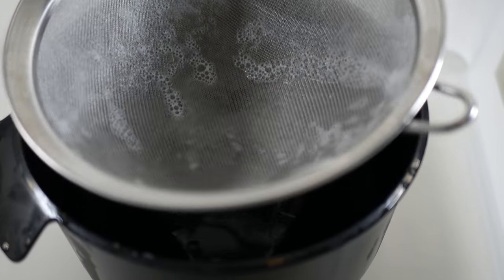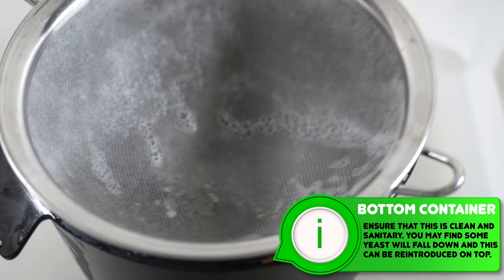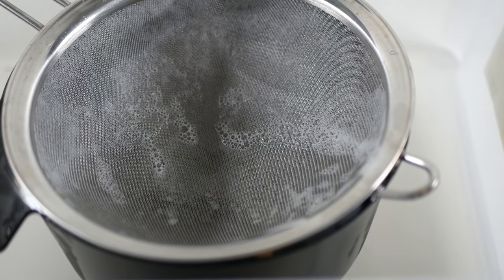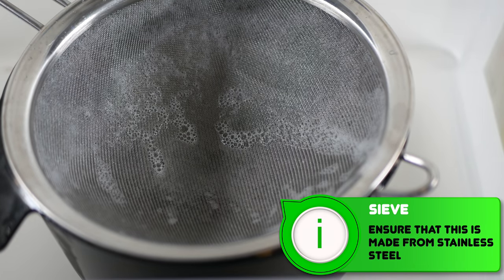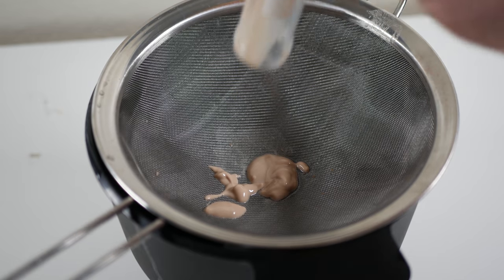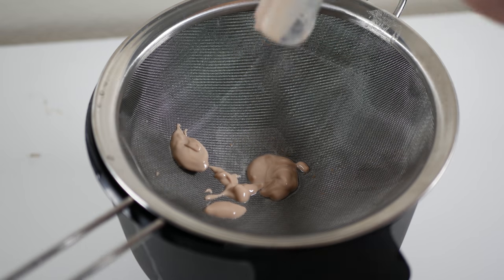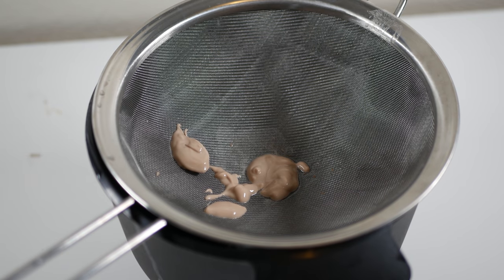The next stage is to use a sieve like this one with a very fine mesh — nothing specialist at all, I got this one in a local kitchen store. You will need to clean and sanitise this of course, and then you can pour your yeast directly onto the top to remove as much water as possible. The safest and easiest way to do this is to decant as much water as possible and then remove as much yeast as you can from the container. You will not get it all out. Whatever remains can be used as liquid yeast for the next brew, and you can save the dry form for when you actually need it later on. I then leave this yeast on the sieve for between three to five hours so that the water element can drain off.